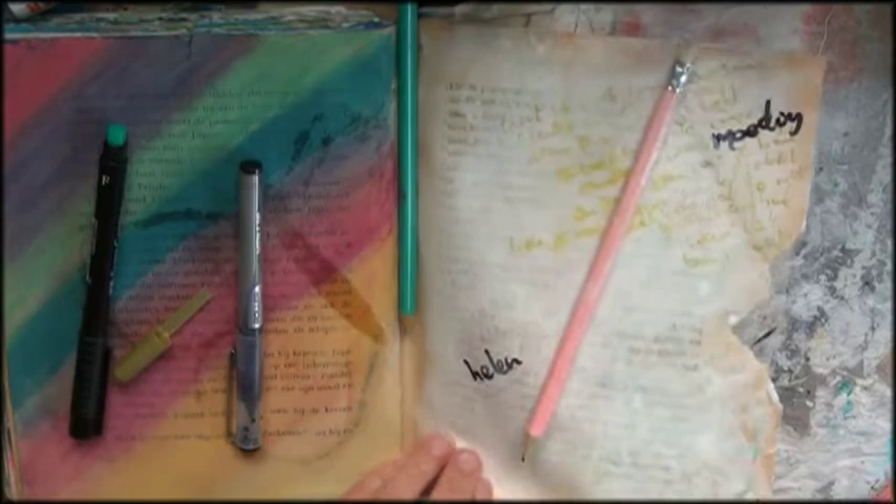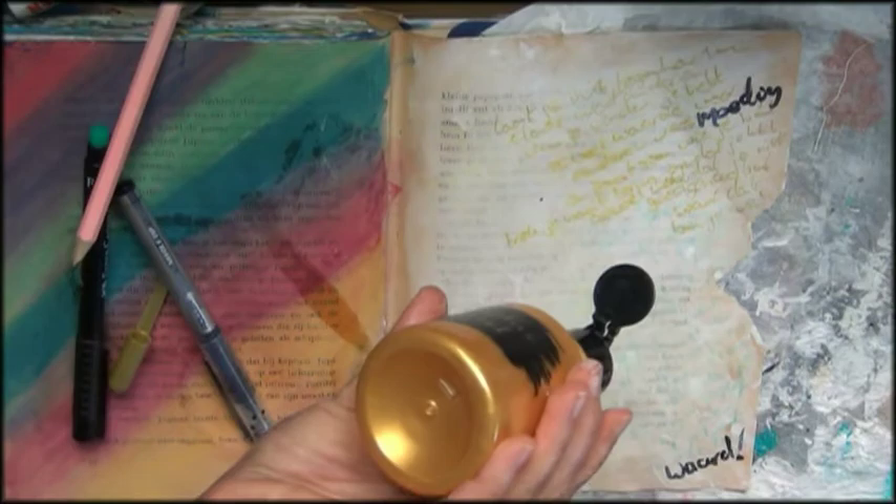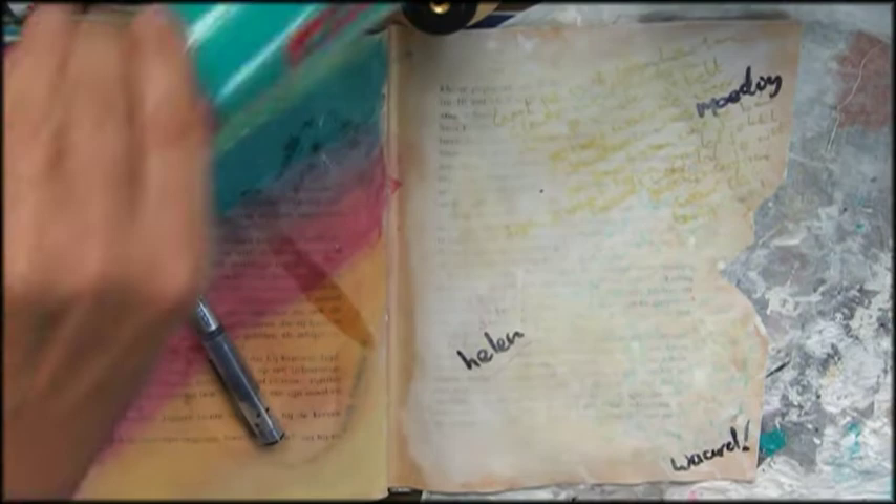We will paint over it so you won't see it. And when you are done writing, check your message and see if there are words popping out. Take a black marker or something that stands out and just make these words bold. Then I go over it with gesso again.